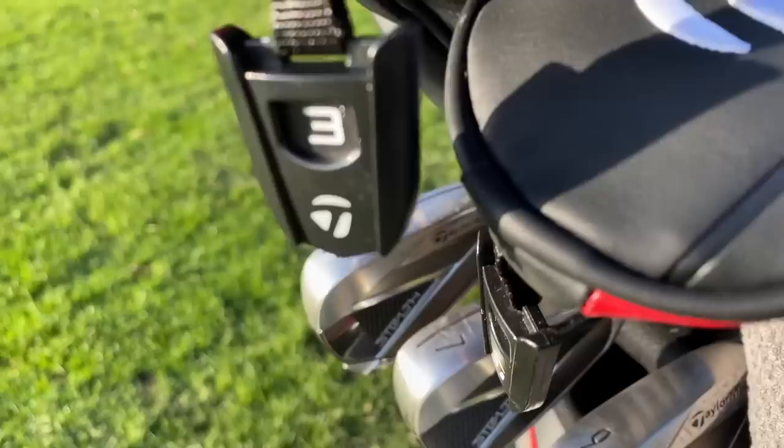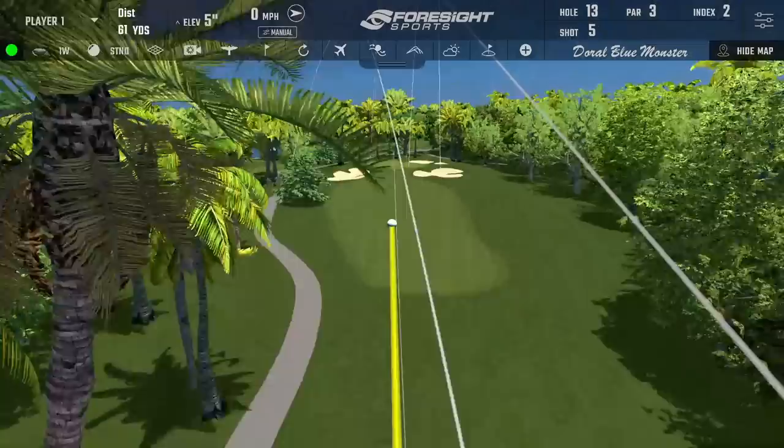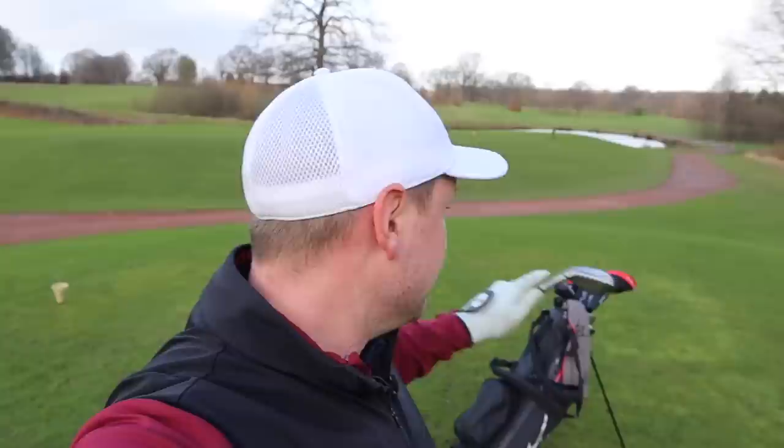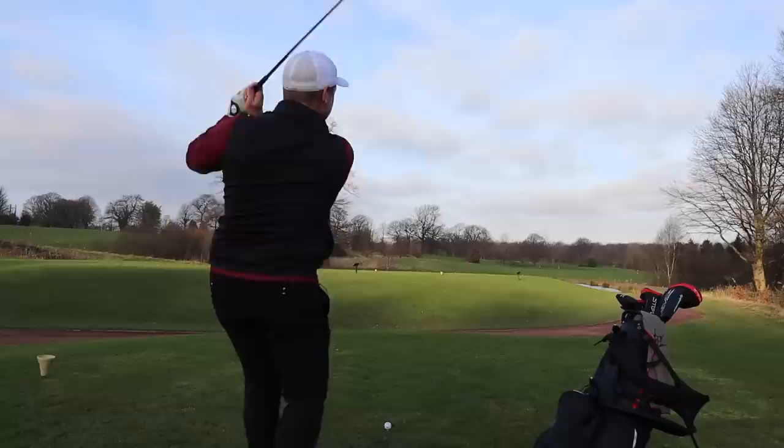If you are interested in any of the reviews regarding the TaylorMade Stealth Golf Clubs — be it the irons, the driver, the three wood, or the hybrid — they're on the channel already. Hit that subscribe button and I'll link those in the description below. But for now, what can we score? We're going to tee off with a long iron on this first hole, and I'm going to play a mishmash of holes to make sure we get all these golf clubs in there.